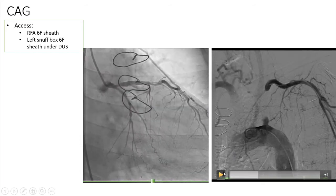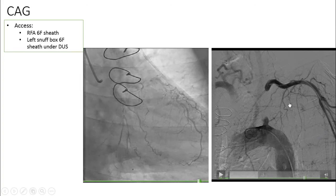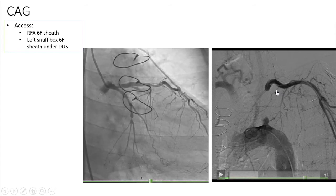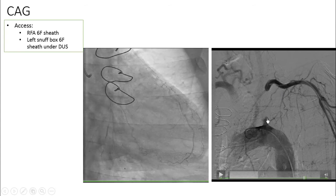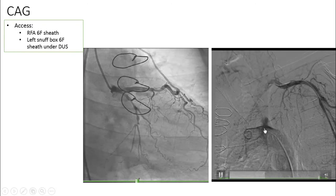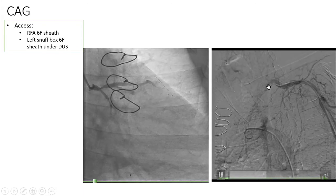As we had two accesses from the right femoral artery and left distal radial artery, we could do double injection from the epicardial aortic arch and left subclavian artery, which vividly shows the occlusion of the left subclavian artery. You can see the occlusion and its length — there is a small patent subclavian artery at the starting point, then it is occluded just before the left vertebral artery.